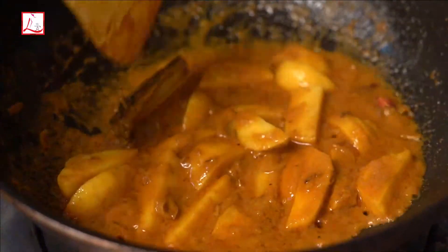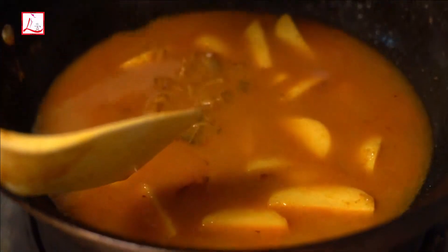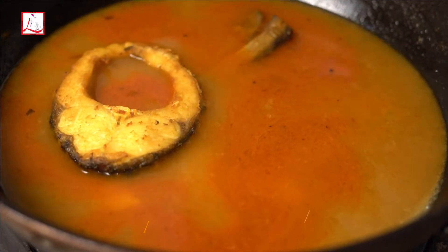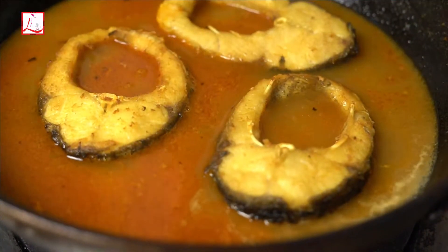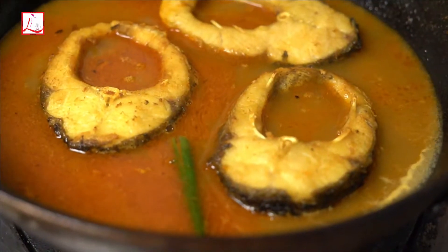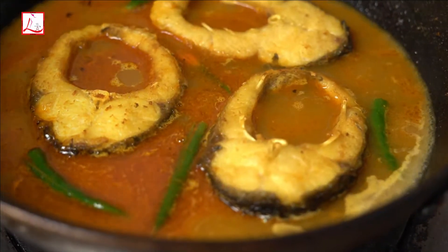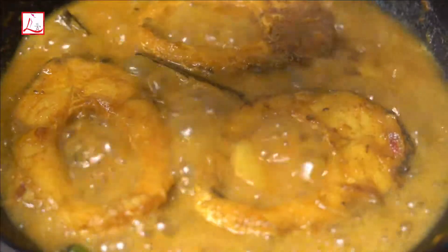Now I will add water. I am now going to add the green chili. I am adding the green chili at the end so that the color is not destroyed and the flavor stays good.